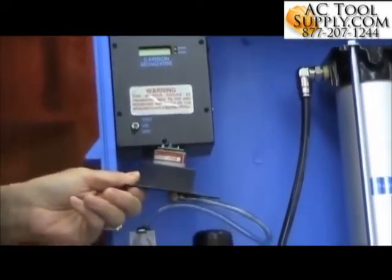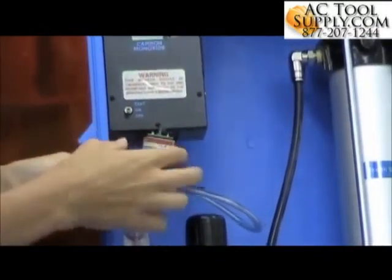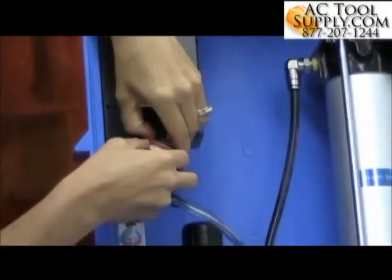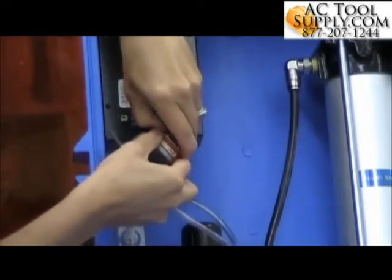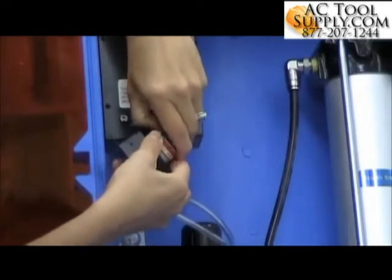There's our sensor, and it's connected to the monitor via the circuit board. You can just pull that circuit board out. There are pins that connect directly to the sensor.